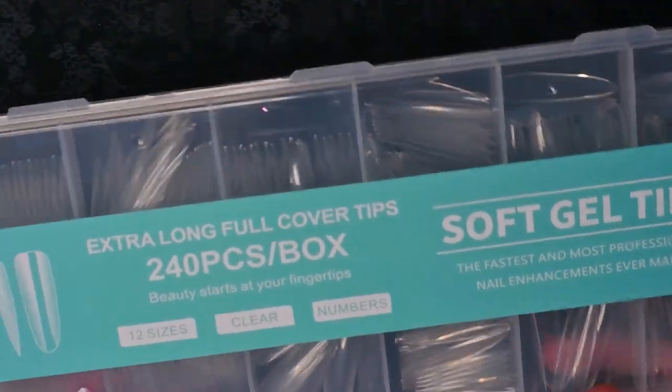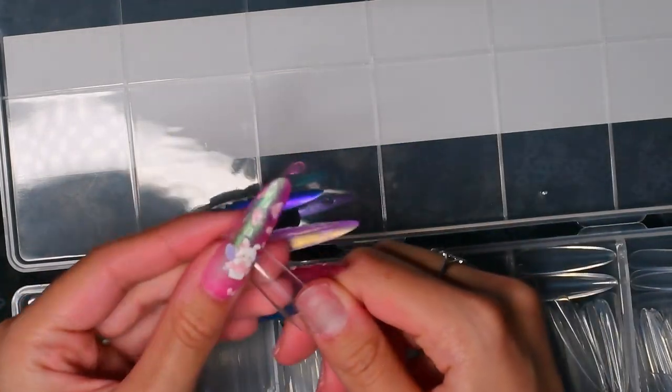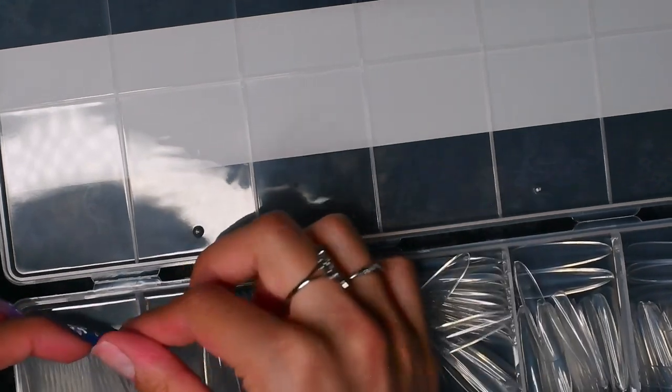I'll link everything down below. I'm going to go ahead and use these for my milk bath nails, so I'll start by sizing them out. I'm going to account for the fact that there's going to be gel on the underneath of them, so I'm going to size them a little bit bigger than I normally would.